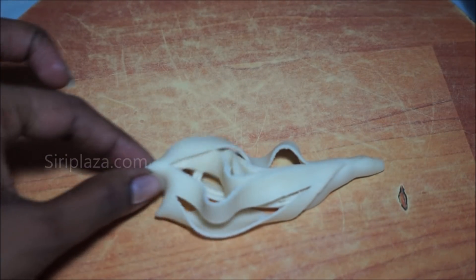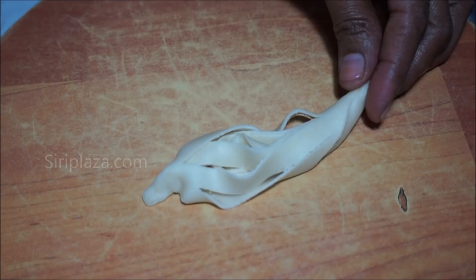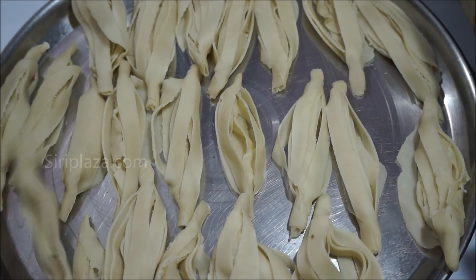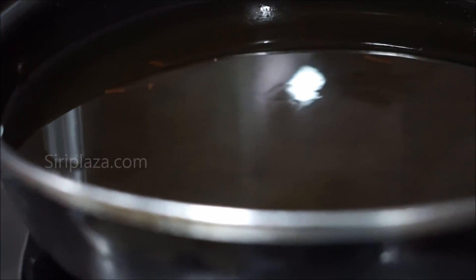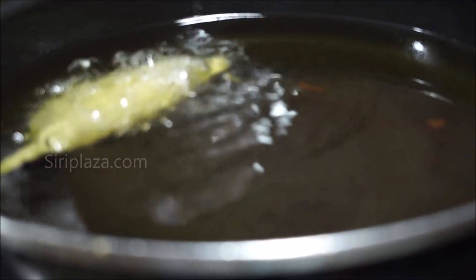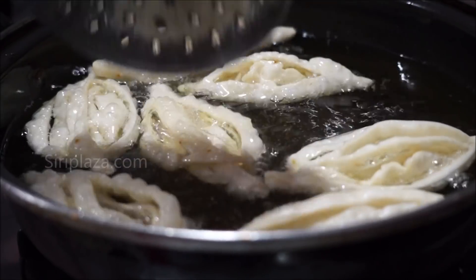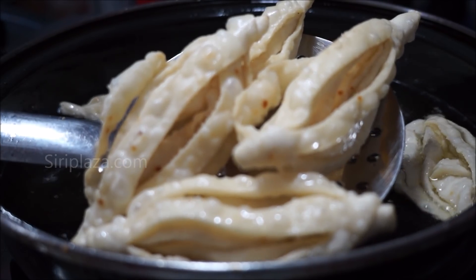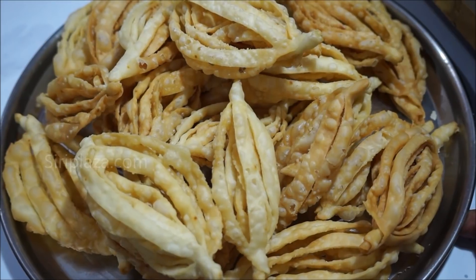The dough is ready. Put it on the pan. Pour oil and deep fry, heating the pan. Let the color change on both sides until lightly golden.